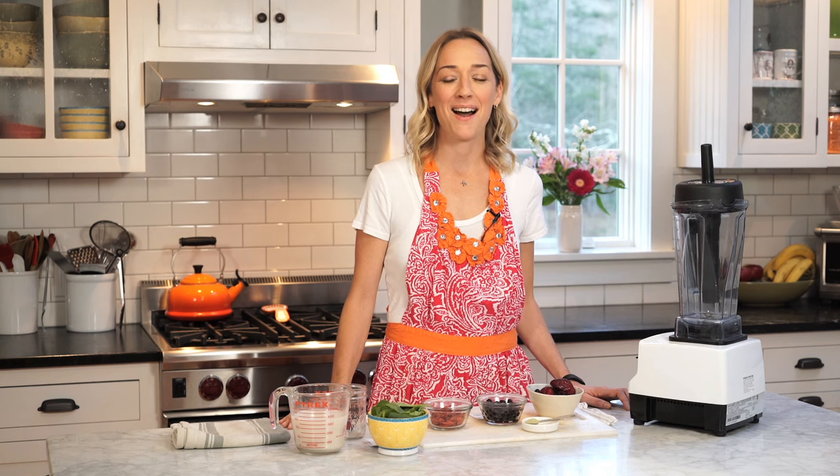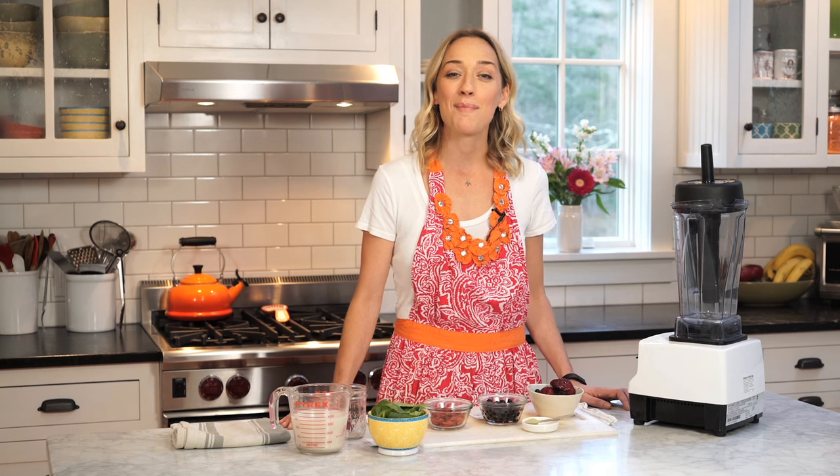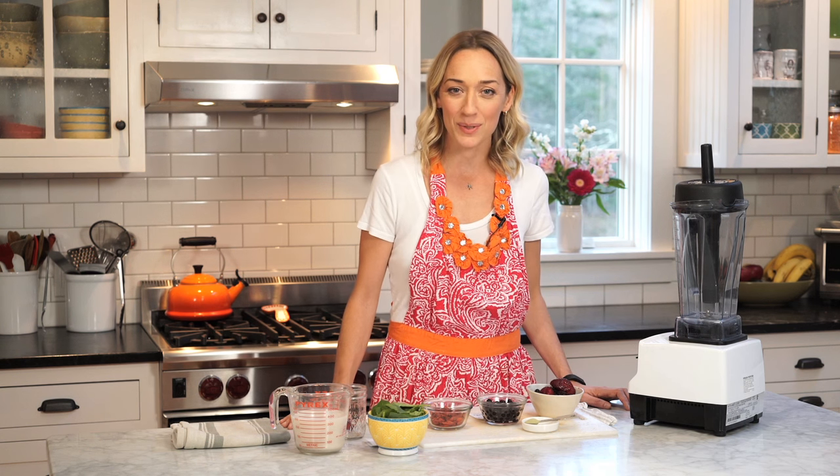Hey guys, it's Kris from KrisKarr.com, and today I want to teach you how to make my antioxidant boost smoothie from my new book, Crazy Sexy Juice.